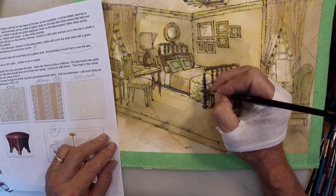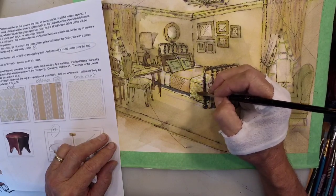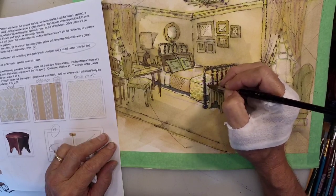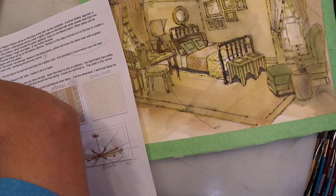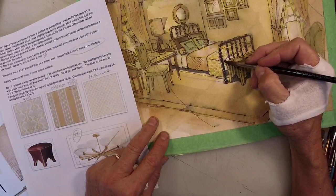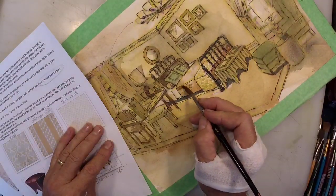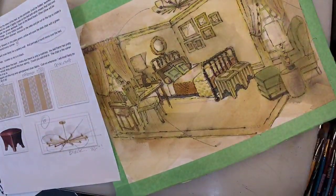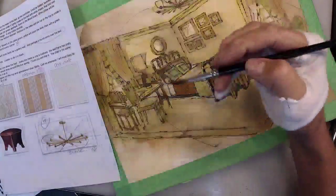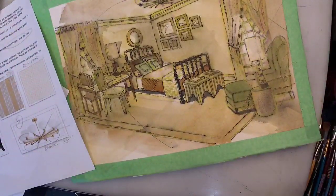I'm going to do my first layer of white with acrylic gesso — sorry, not acrylic gouache, acrylic gesso. My rationale is that the gesso will dry waterproof, impervious to water, so I can easily come back and do layers of color on top of the gesso. I think I'm ready to go to that right now.